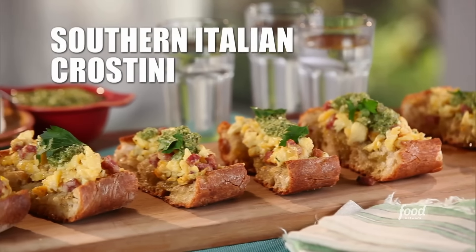Let's start with a southern Italian version of a crostini, and it's really gonna set our taste buds going for this European tour.